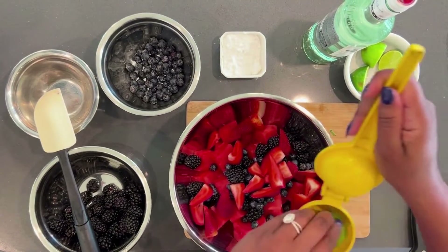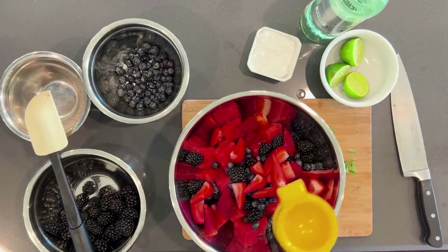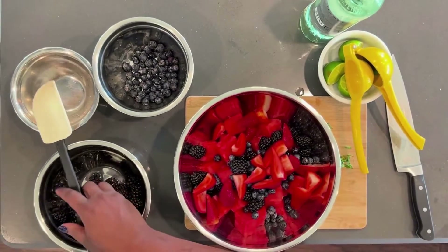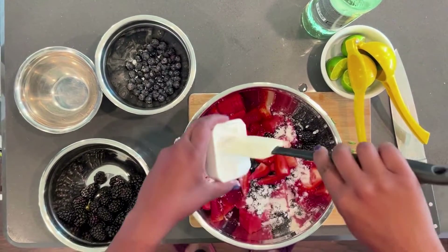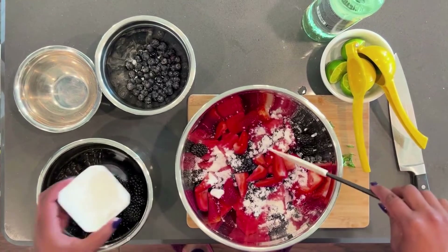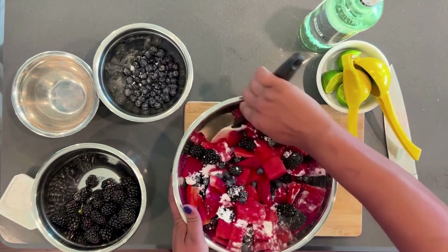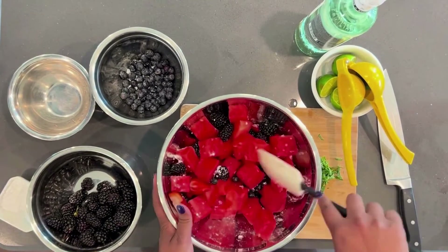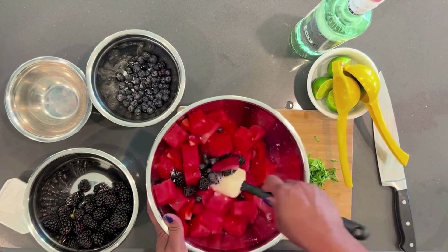Take the green part off, y'all. Now we're going to add fresh lime juice. I know it's so easy to go into the store and grab a bottle of lime juice off the shelf, but trust me, fresh is best. And every good mojito has sugar, except this recipe calls for powdered sugar, not regular granulated sugar. The powdered sugar is going to dissolve so easily with the lime juice and the watermelon and your blackberries.